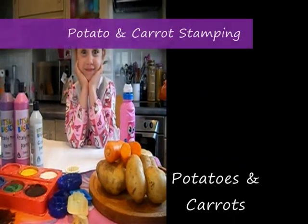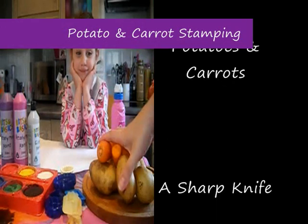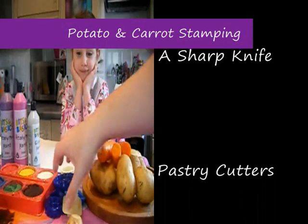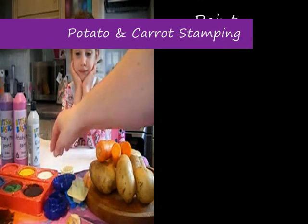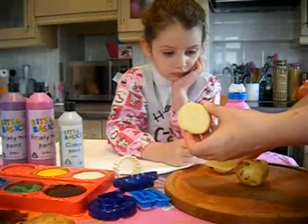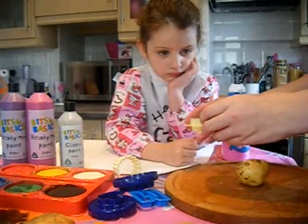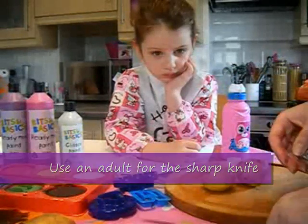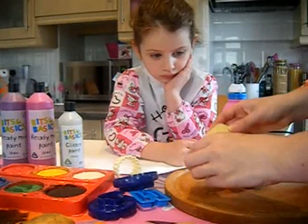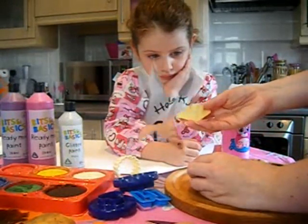What you need for the stamping is some potatoes and carrots, a sharp knife and some cutters, and some paint. We've got half a potato, and you can either cut the shapes out by hand with a sharp knife, or as a bit of a cheat's way to get a more accurate shape, we can use cutters.